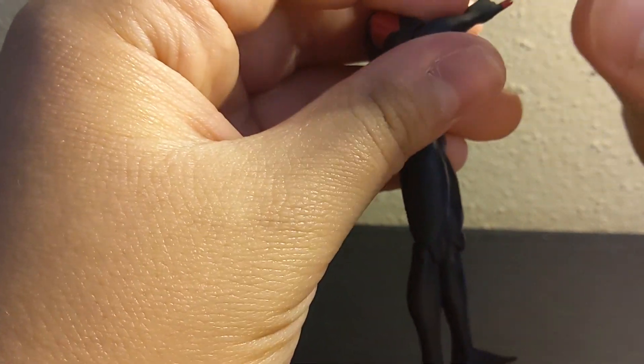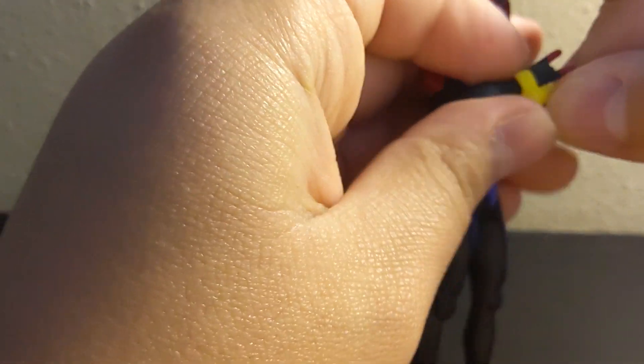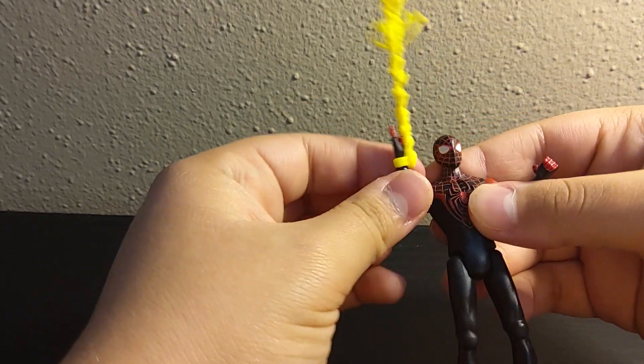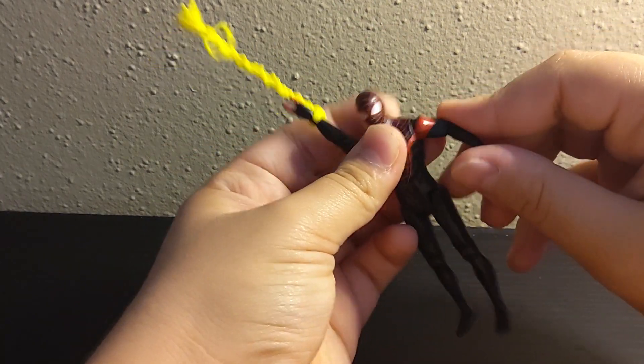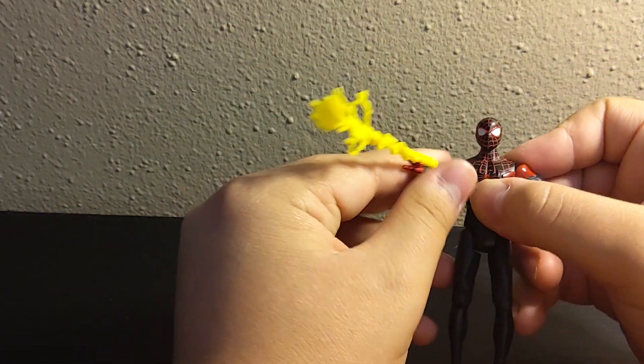I think it's just the same one as the regular Spider-Man. I usually slot it here because this is where the wrist is thinnest, and I just slide it over. And now you have Spider-Man swinging through the city, or electrifying his enemies.